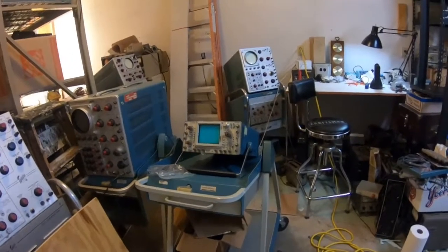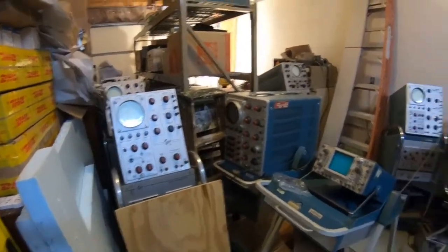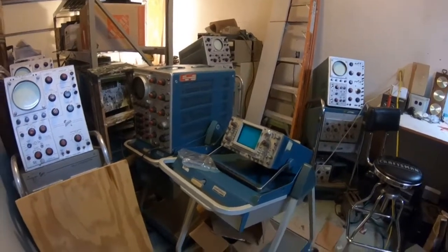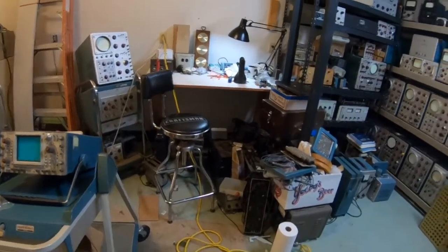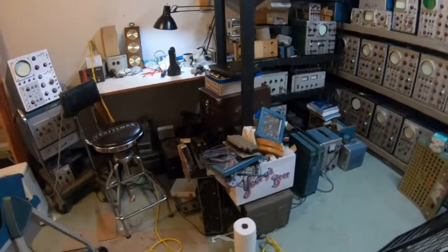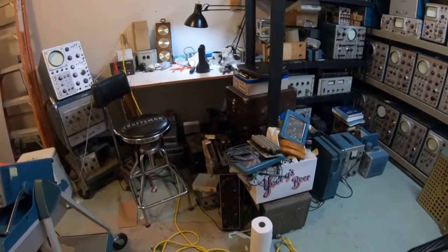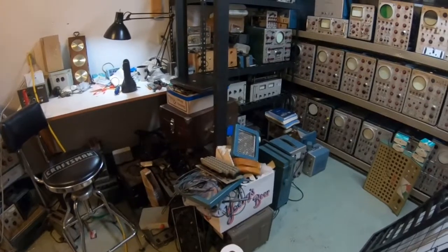I've been spending the last year off and on, when I find time, cleaning out this space here. This used to be full of a bunch of furniture and whatnot, and I've been collecting primarily Tektronix oscilloscopes. I really like the 500 series oscilloscopes especially, and I've been working on building up a collection of them so that I can document them and learn more about electronics through working on them, and to just kind of make a lot of video content on Tektronix, the old Tektronix equipment.